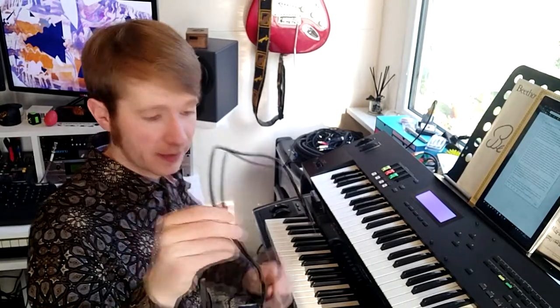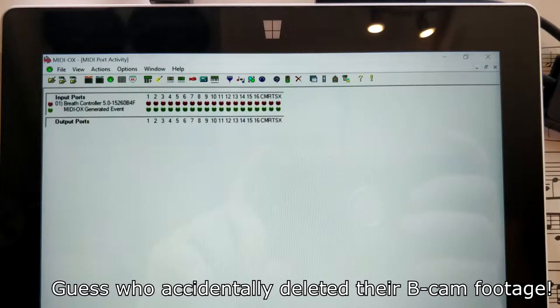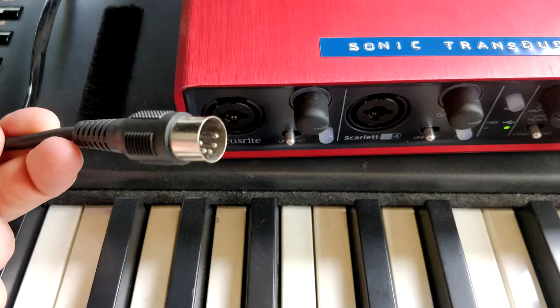One of the other interesting bits of hardware is this — a breath controller. This one is a TE Control USB breath controller, hooked up to a USB hub plugged into the Surface. It's really just a tube that you blow into, and that gets translated into MIDI. The Surface runs MIDI OX to translate the USB MIDI into my Focusrite i4, and that sends it out on a five-pin DIN cable so it can speak to the rest of the hardware.